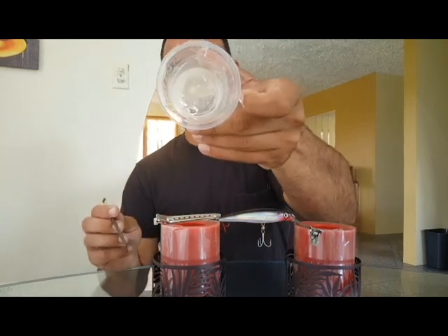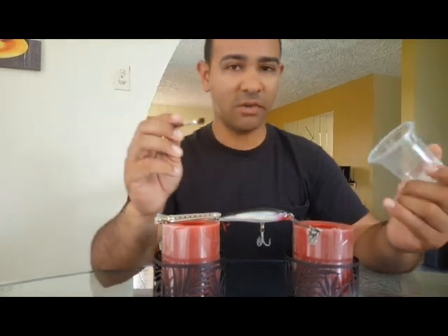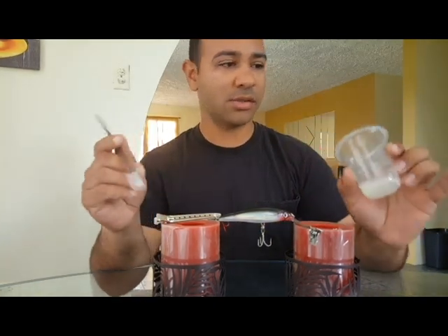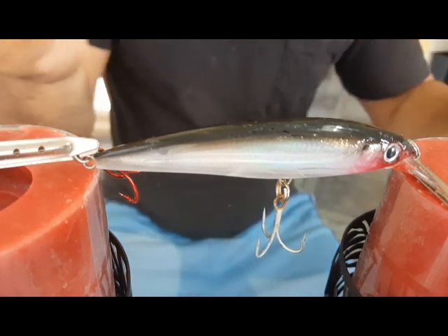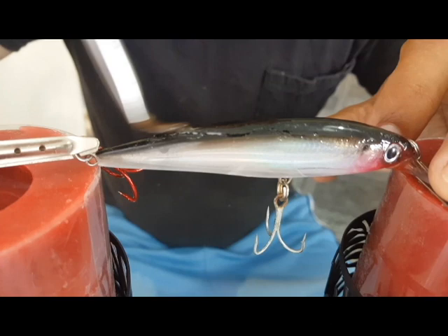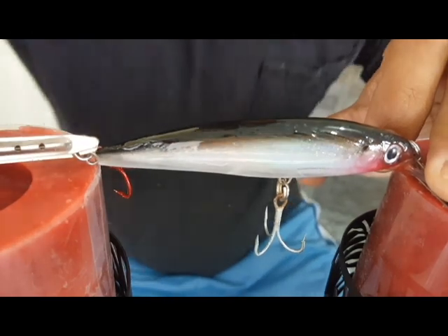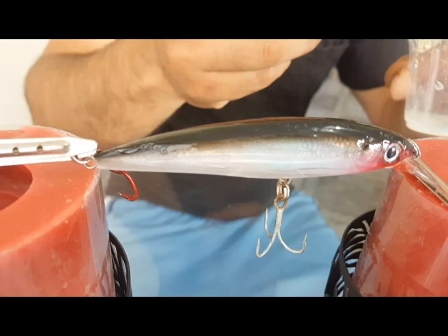Once it's nicely mixed, when you apply it you're going to be clear. You do not want to take too long either because it will have a quick reaction — it says it works in four minutes. Make sure when you buy the resin that you buy a clear resin, because they do sell all sorts of colors. You don't want to end up buying a gray resin and applying that. You can get this at any hardware store.